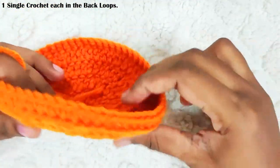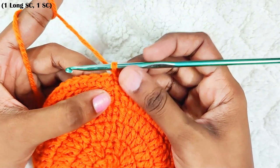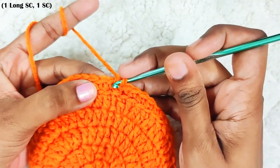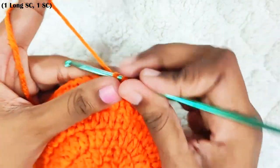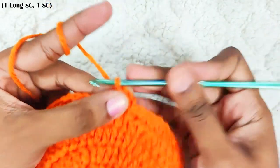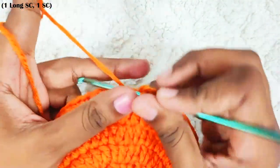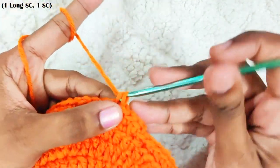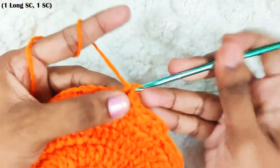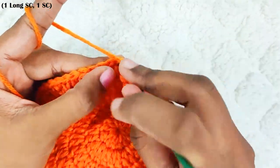This is how it will look. Next round, start with chain 1 — this won't be counted as a stitch. One long single crochet in this stitch, that is one spike stitch. To make this stitch, instead of inserting the hook in the current stitch, you will insert the hook in the previous round — one stitch below. Pull up a loop and finish the stitch. That's one long single crochet made. Then one single crochet in the next stitch. Repeat this: one long single crochet, inserting into the previous round below the current stitch, then one single crochet. Once you reach the end, slip stitch on top of this first single crochet.